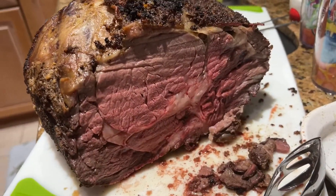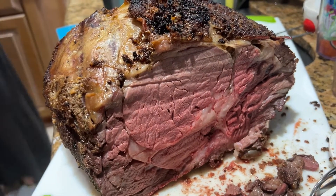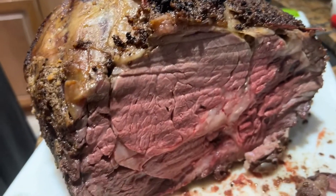We sliced into it — this is at 140 degrees, made it up to 141. It's looking pretty good, tastes delicious, super juicy. Let's do a recap on the prime rib roast. We put it in the smoker for approximately four hours and pulled it out at 130 degrees.